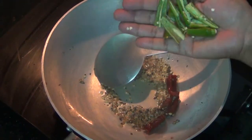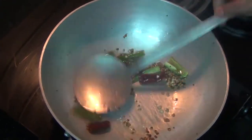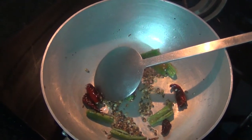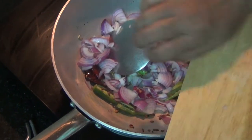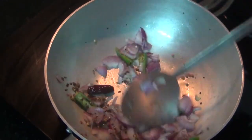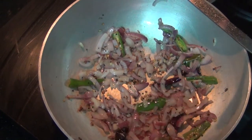I am going to cut the pan and cook it for a while. Put the pan and add the ingredients, then cook for 1-2 minutes.